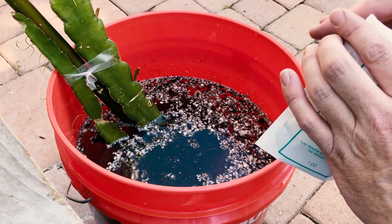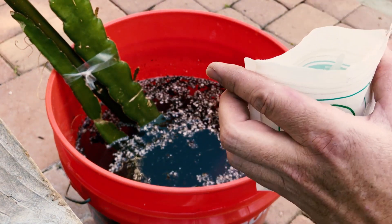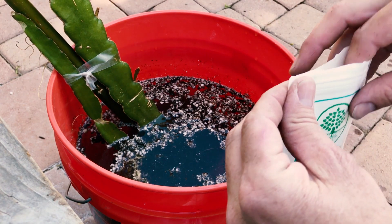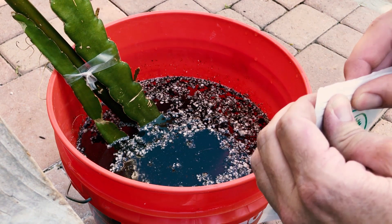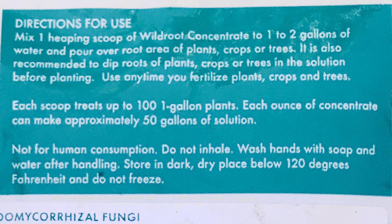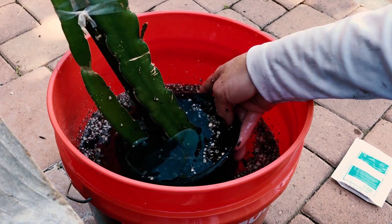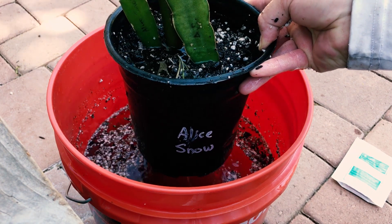I followed the directions here and used two heaping scoopfuls of this mycorrhizal fungi. I got it on Amazon for like $16. Basically it says one heaping scoop for every one to two gallons. Here's a screenshot of the directions — that's what I followed. You can see them, and then I let this plant soak — it's in a one-gallon pot. I've let it soak in this mixture of mycorrhizal fungi for about half an hour to an hour.